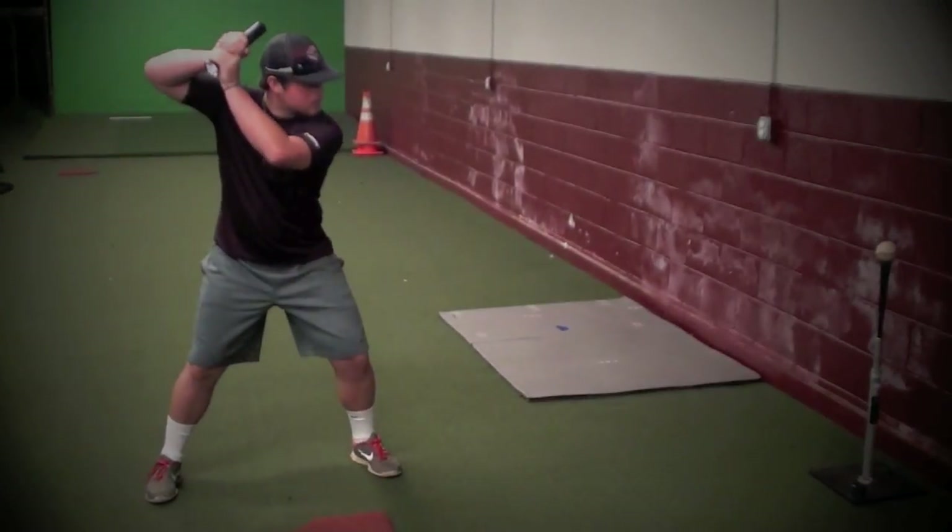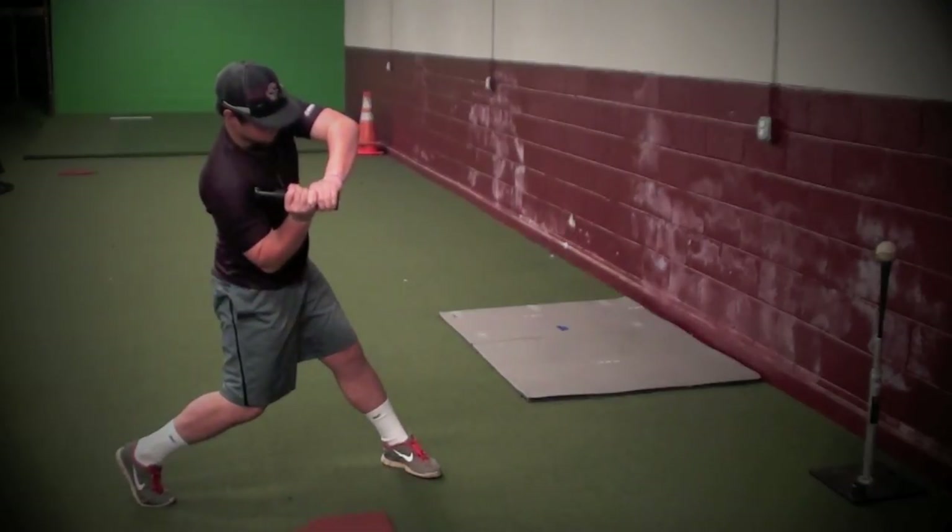We've got a 17-year-old here. All he's going to do is nice and slow — shine the light directly on the ball.